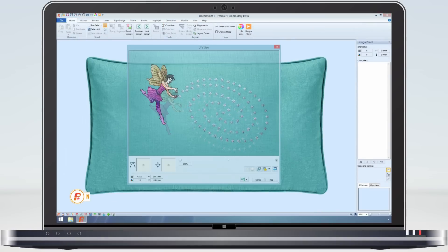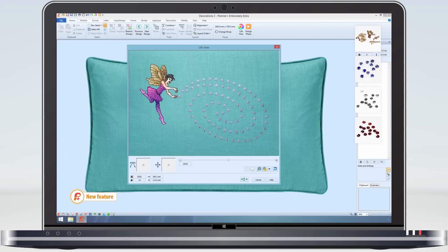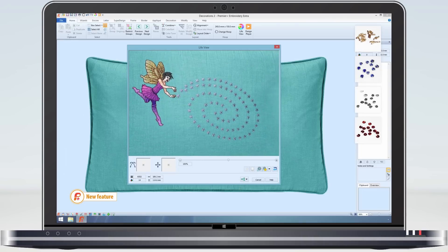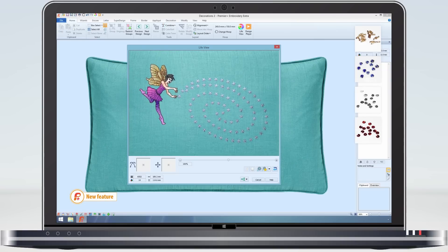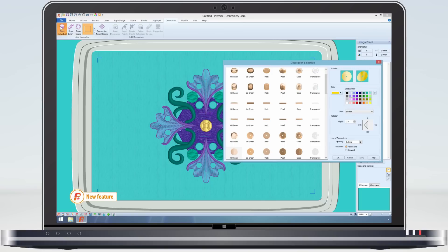Embroidery designs can be enhanced by adding beads, sequins, hotfix crystals and rhinestones. Premier Plus allows you to choose from over 1500 different types of decorations. This design comes alive as you add the decorations. The variety of decorations is practically endless, as you can choose from any colour, style or size.